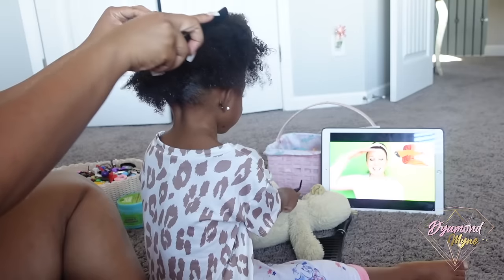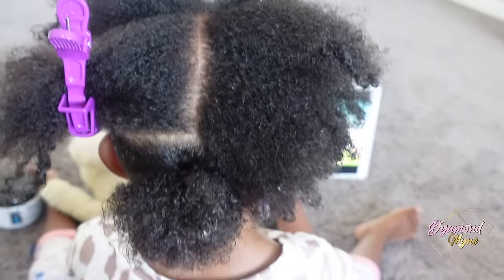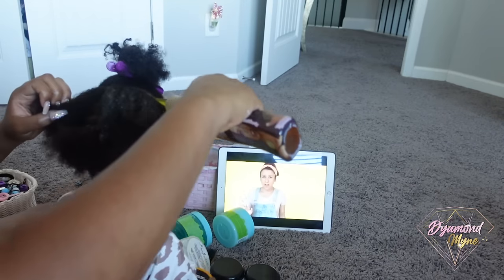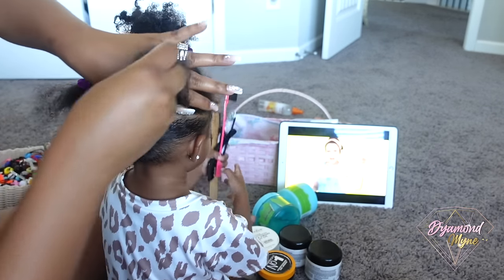I'm going to keep parting the hair. It's very important to make sure the hair is wet before you do any type of detangling and parting. As you guys can see, what I'm doing here is not harming Ariana at all — she is really in her own world. I'm just going to continue sectioning the hair and then putting it into ponytails.